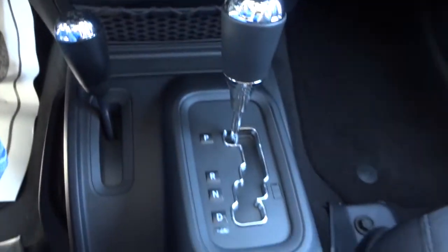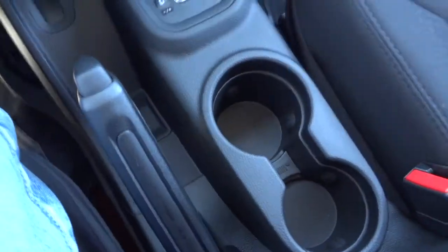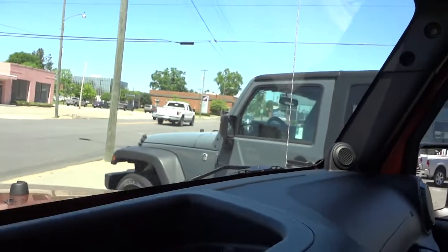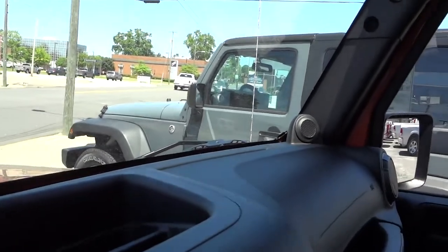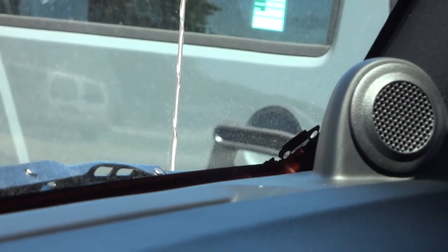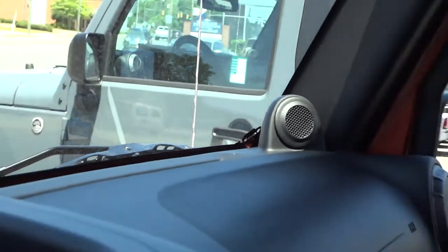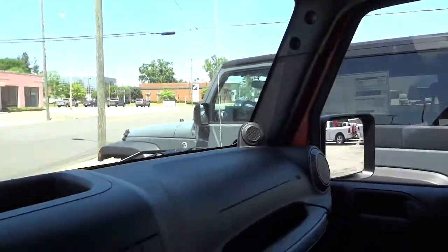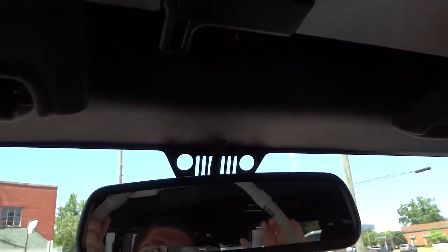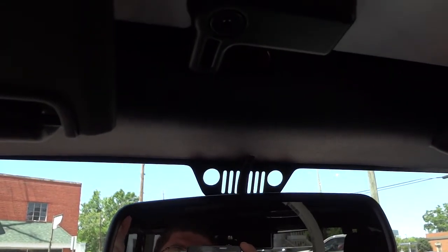There's your automatic shifter, emergency brake, and cup holders. They have these little Jeep symbols pretty much all over the place — on the corner of the glass there's a little Jeep climbing out, they have them on the wheels, and behind the rear view mirror there's a little Jeep symbol too.